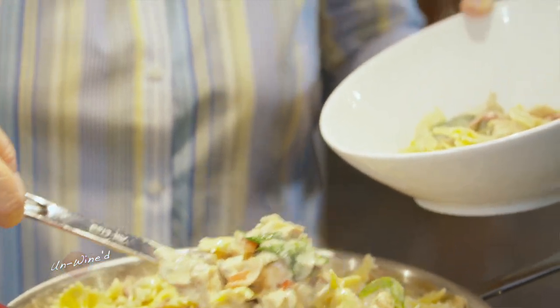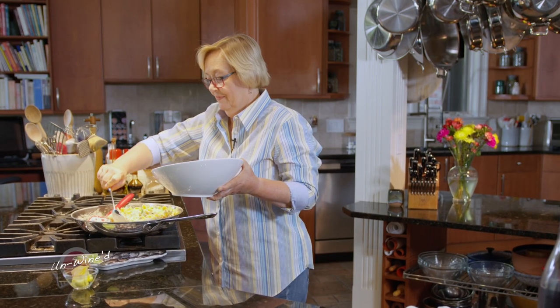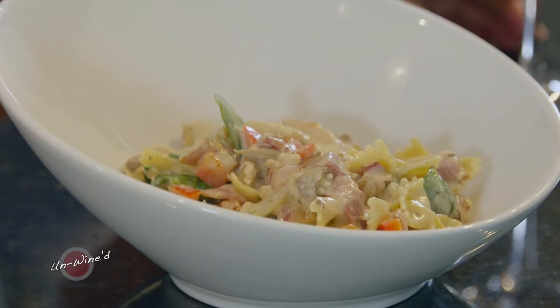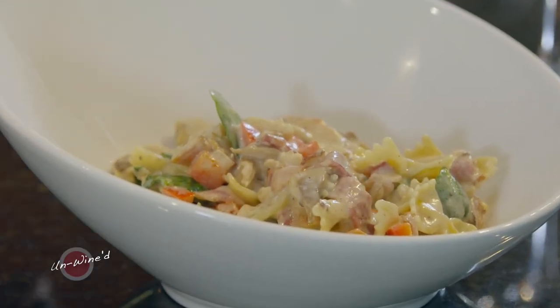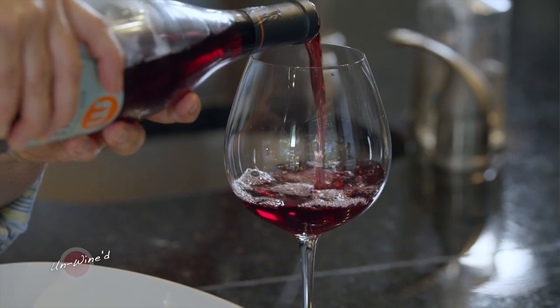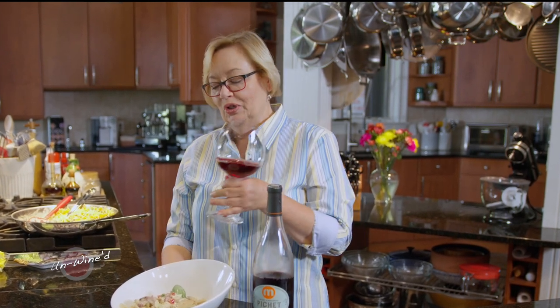The smell is amazing. The taste is perfect. We are going to have an amazing meal. So let's pour a bit of this pochette — this is an incredible wine. Light, airy, perfect with this light and airy chicken dish with pasta. It's incredible. So I hope you'll enjoy this one.